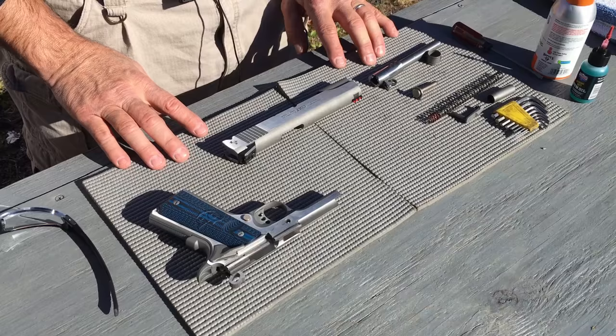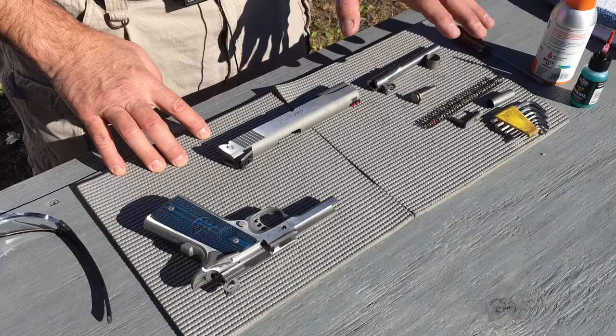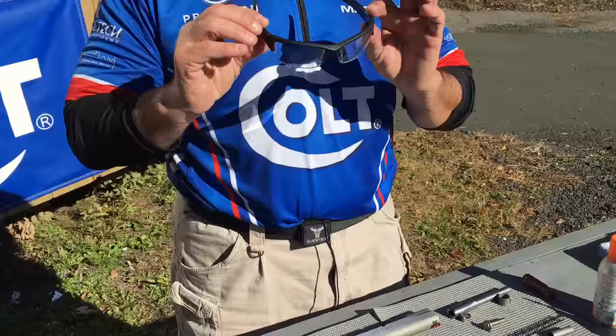A couple of things to start with. Number one, you'll notice I have it on a nice mat. These are handy because it allows you to set your parts down without them rolling off and you're having to find them. The second thing is I always wear safety glasses when I'm cleaning a firearm, because they're using solvents and if it gets knocked up into your eye it can be very painful.